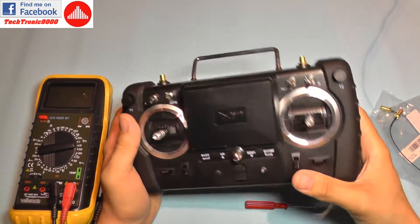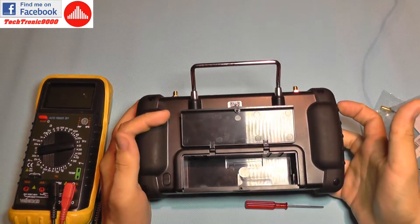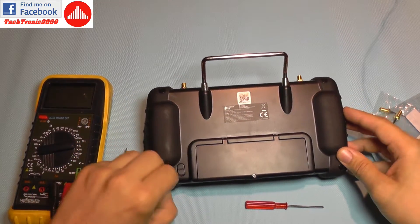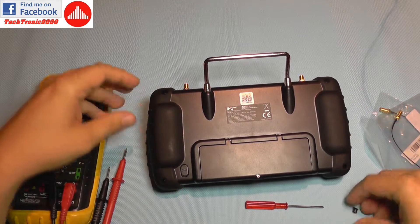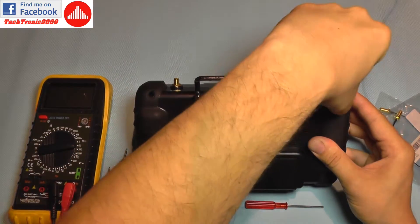First, you are going to take out the battery — you don't want a battery installed to avoid any kind of trouble. Then you are going to remove these four plugs, one in each corner.